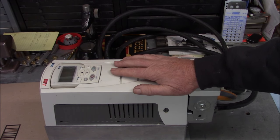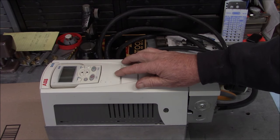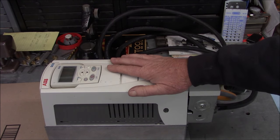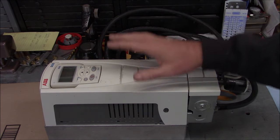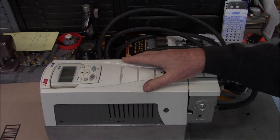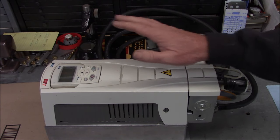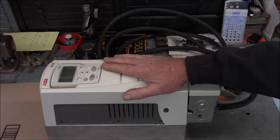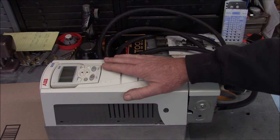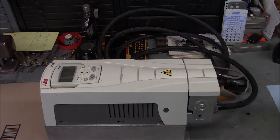The other way you can control a commercial drive is with communications. This drive has Modbus and BACnet serial communications built in, so through a two-wire comlink you can actually control this drive. That's probably the worst way to do it because that's not always reliable. The absolute best way to control a VFD is to hardwire the start-stop and the speed control. Let me take the cover off and I'll show you how I did that.